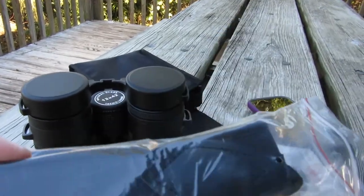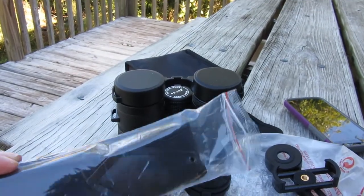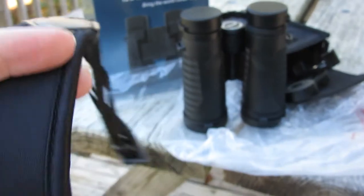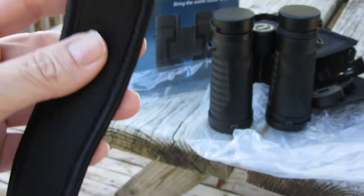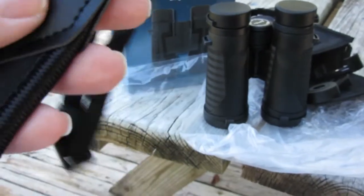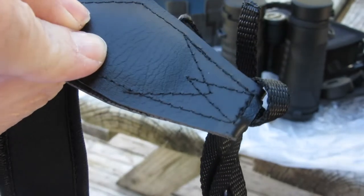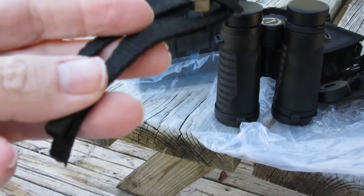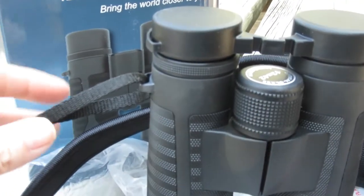Your new binocular set does come with a strap, so we're going to hook it up and see how comfortable it is. The strap has very nice foam padding, and it looks like nylon or full leather right there. Let's clip them on and see how they fit.